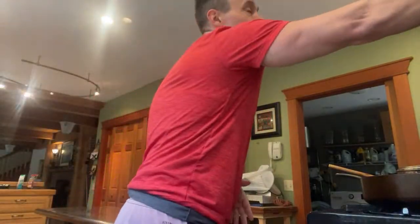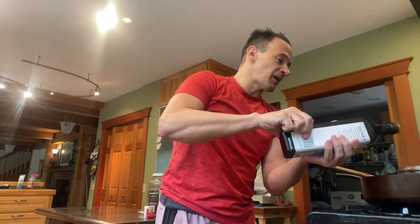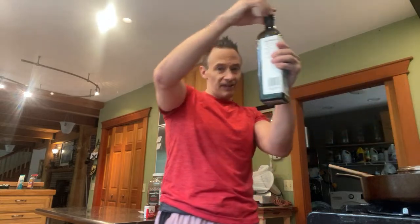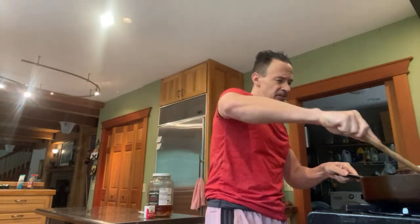To buffer the heat a little more so it doesn't upset my stomach, I'm going to add some extra virgin olive oil. Hot peppers are so good for you - they pack in a lot of vitamin C, they've got anti-inflammatories. I'm working my way up to someday eating a full Carolina Reaper whole. Adding a modest amount of extra virgin olive oil and now stirring it up.